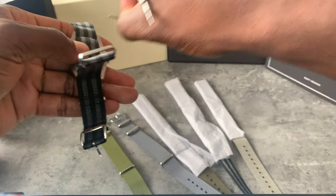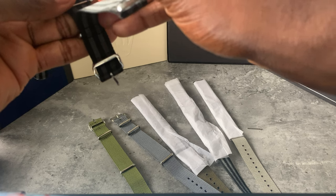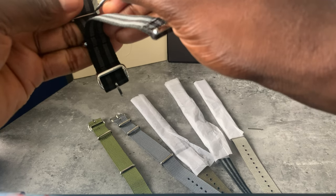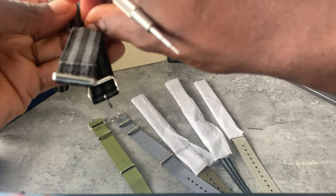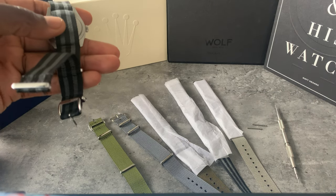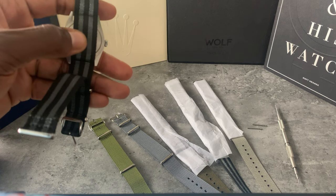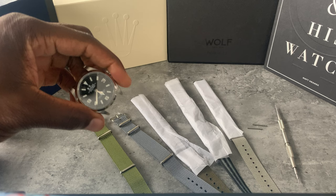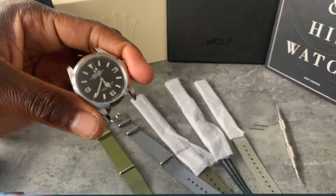Nice and easy — spring bar out. This is way more involved than just threading through a NATO, but it's very tight in there — very, very tight. So with this model, if you don't want to damage your NATO you will have to do it this way.